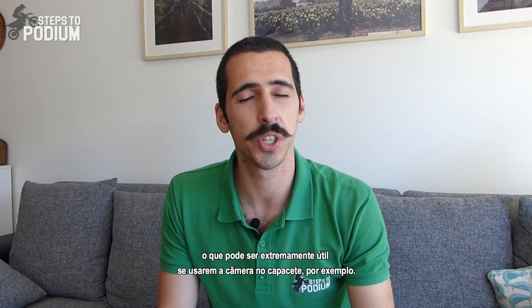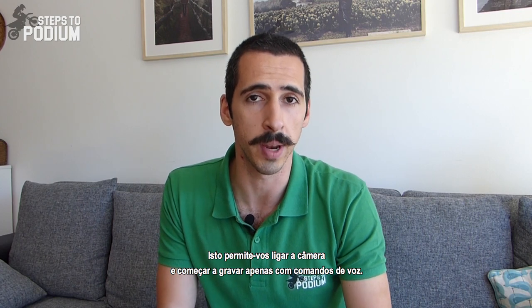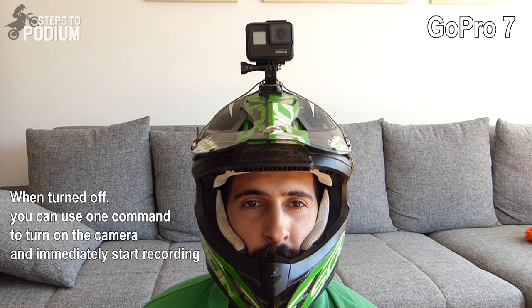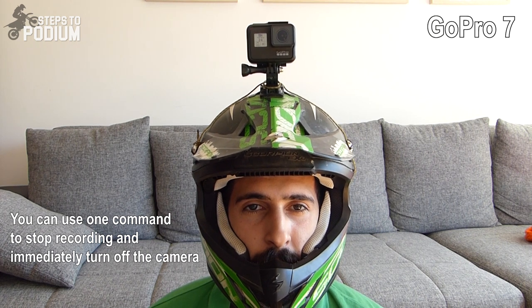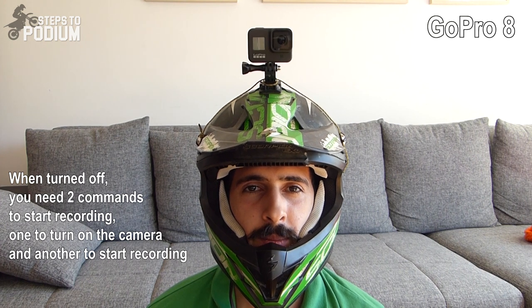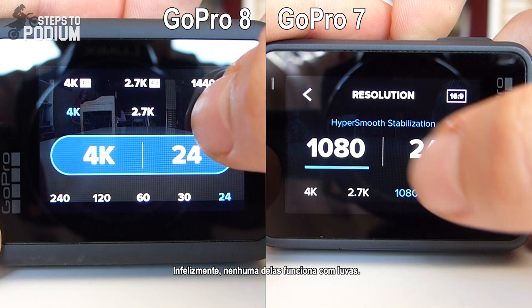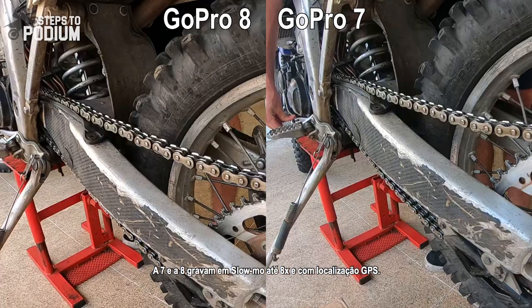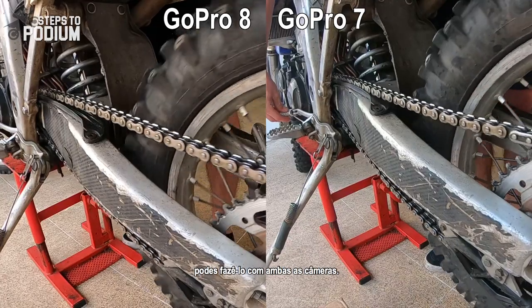Both have voice control and wake on voice, which can be super useful if you have the camera on a helmet, allowing you to turn it on and start recording through voice commands. Both have a great touch screen, super easy to use, though the 8 makes it simpler to change between modes. Unfortunately, neither works with gloves on. The 7 and the 8 both have 8x slow-mo and GPS tracking, so if you want to replay your buddy's hilarious slow-mo crash, you can do it with either camera.